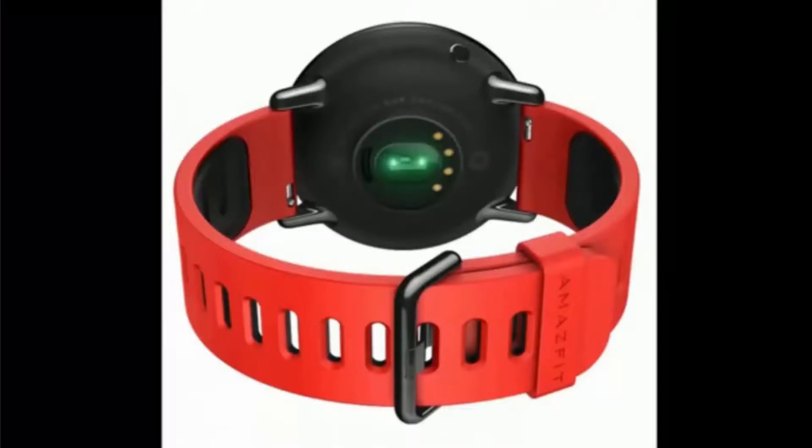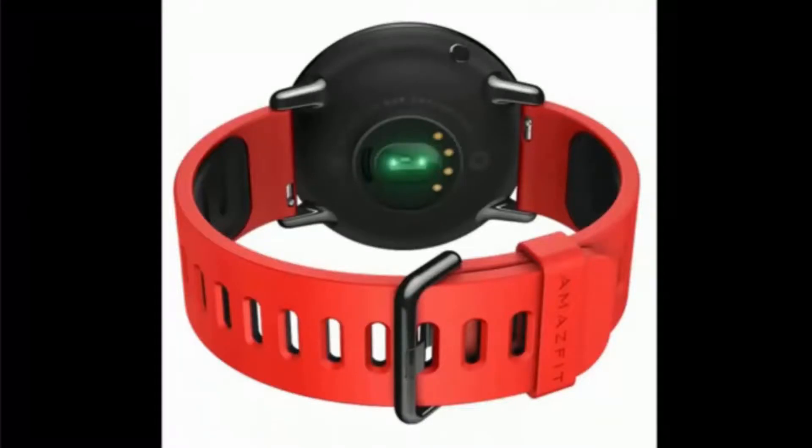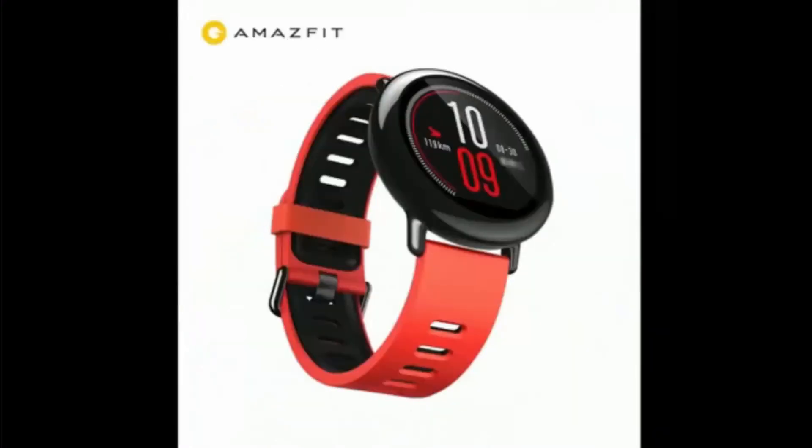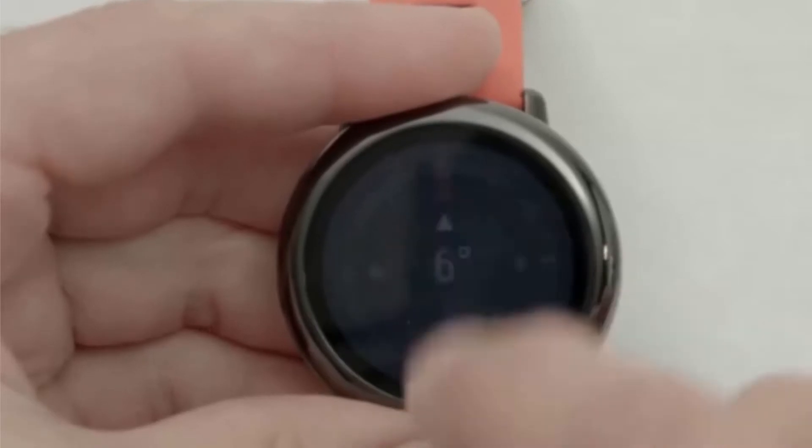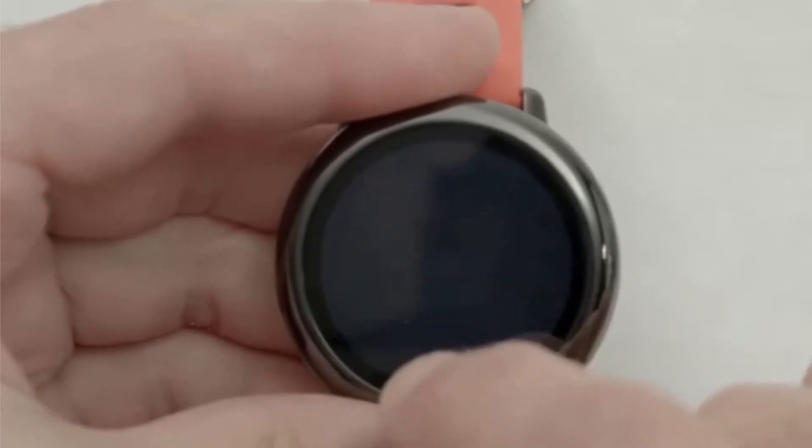The Amazfit smartwatch is built on a familiar architecture: a dual-core 1.2GHz processor, 512MB of RAM, and 4GB of flash memory. However, it does not run Android Wear — it uses a proprietary OS. This doesn't cripple the main smartwatch functions, and with firmware updates new features will be added, or even app support eventually.